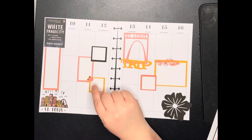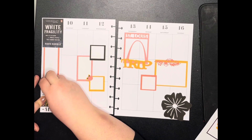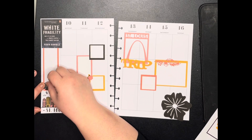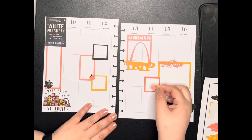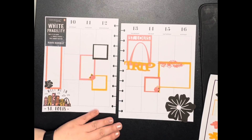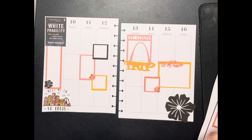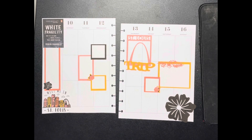It feels like a little rose needs to go there since there was one there. I pulled up a small one of these flowers and I'm going to put it over here. I do have two more of these little roses — the last little rose was miscut, so that's not going to work.